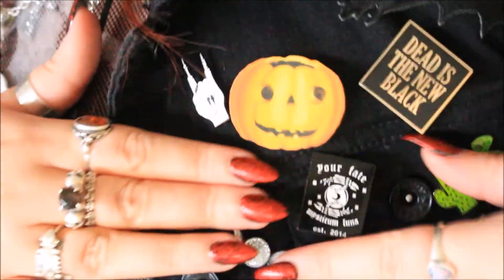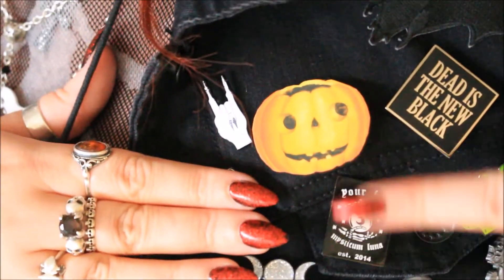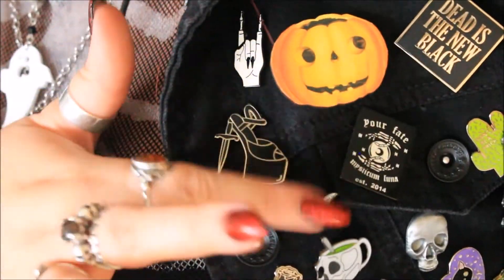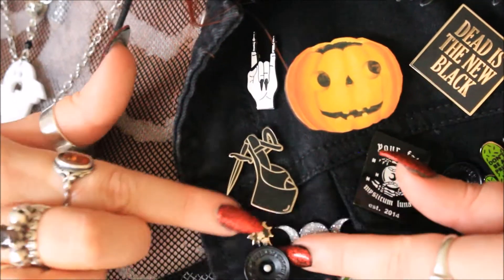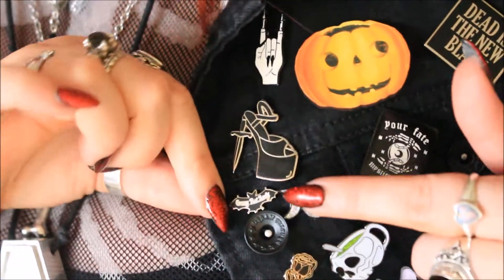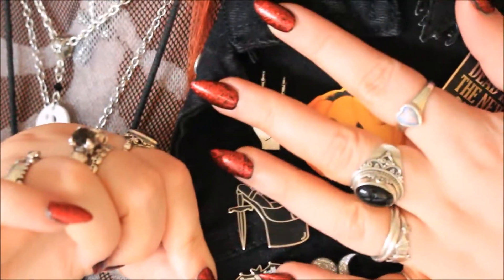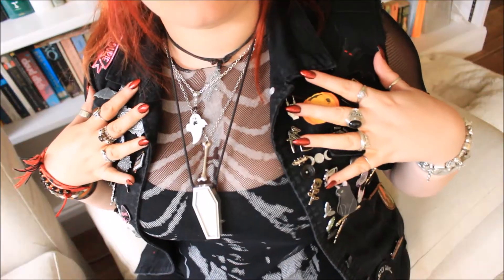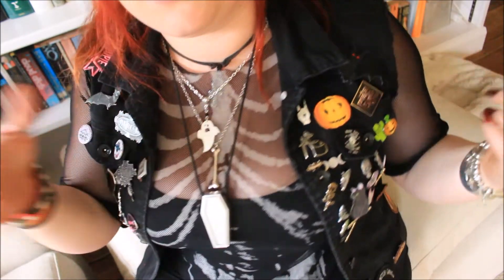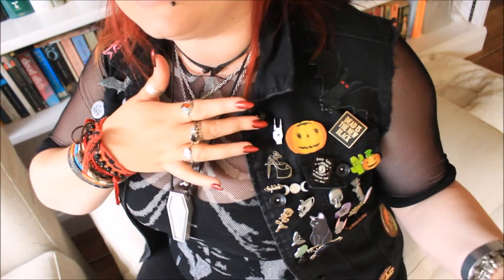The pins fit in really nicely — I've put the 'Your Fate' one on the pocket flap and the hand pin at the top alongside my other Mysticum Luna ones. I also have this Crazy Bat Lady pin which so many people have been sending me recently — you all know me too well! I'm particularly pleased with the hand pin because I don't have any other striking white pins like it.